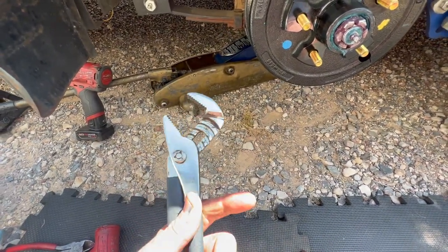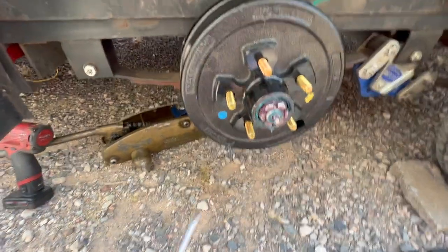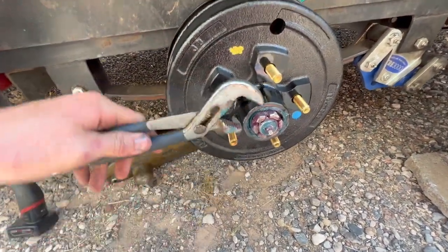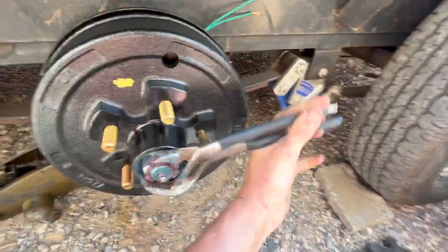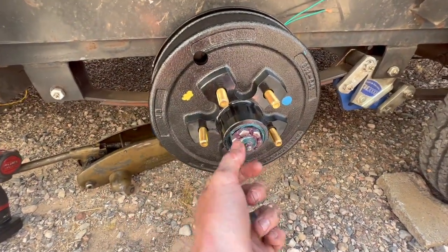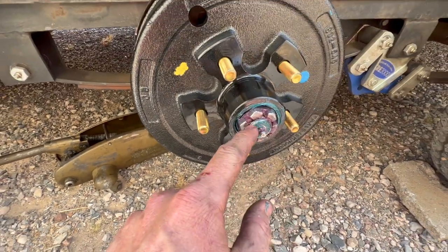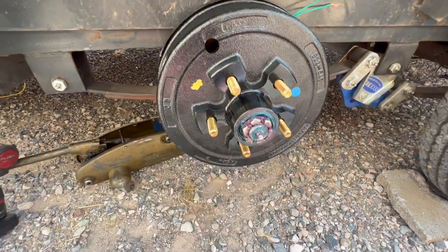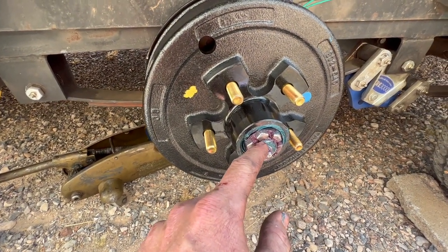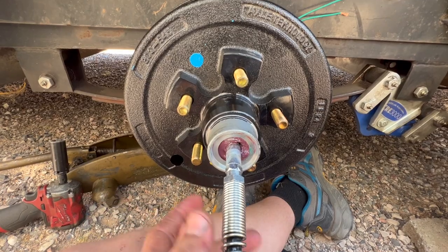The best tool I have is adjustable pliers — tighten it as much as I can and use a screwdriver to rotate the drum so it's nice and tight. Then we loosen it back off, run it in finger-tight while spinning the drum, find the hole that lines up, and if it doesn't line up we back it off one notch and install the cotter pin.